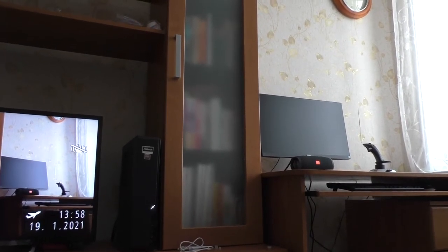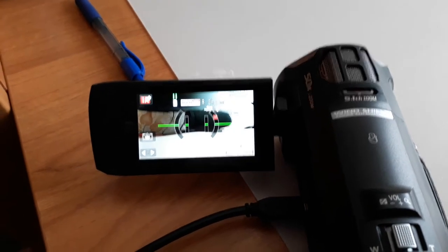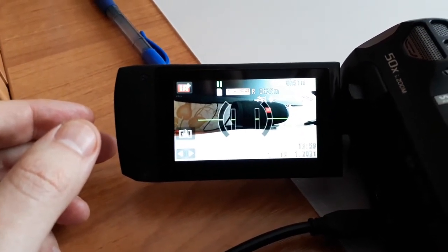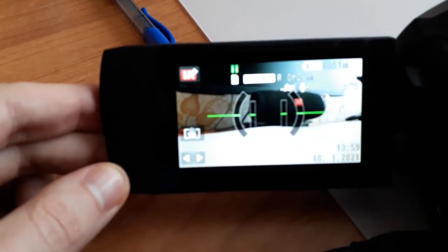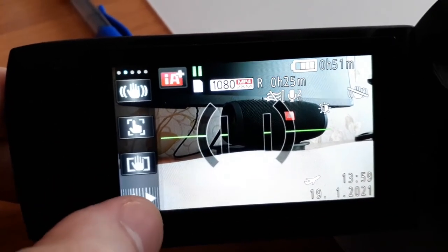Let me show you one trick — or one method — to reduce this problem. I'm not saying to eliminate it completely, but at least to reduce it. I'm now using the smartphone because if I access the menu it is not visible on screen while recording video. Now I'm accessing the menu.